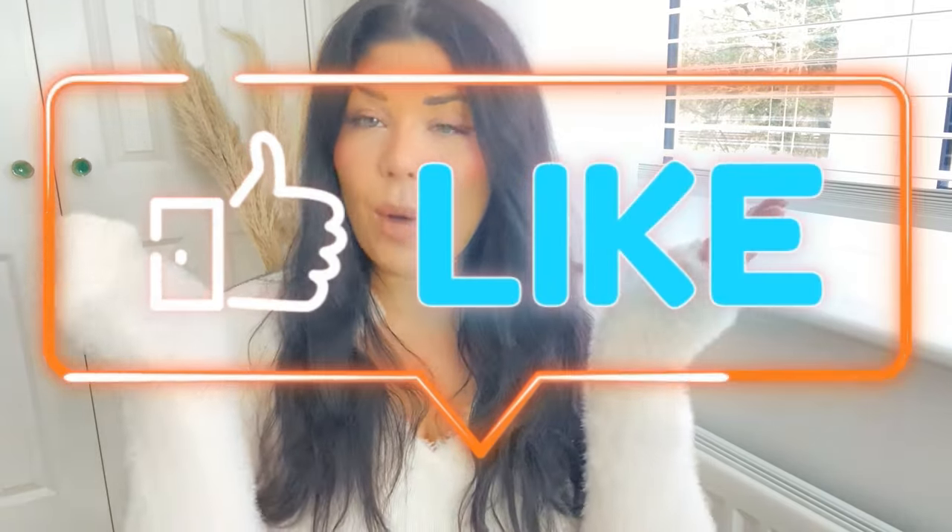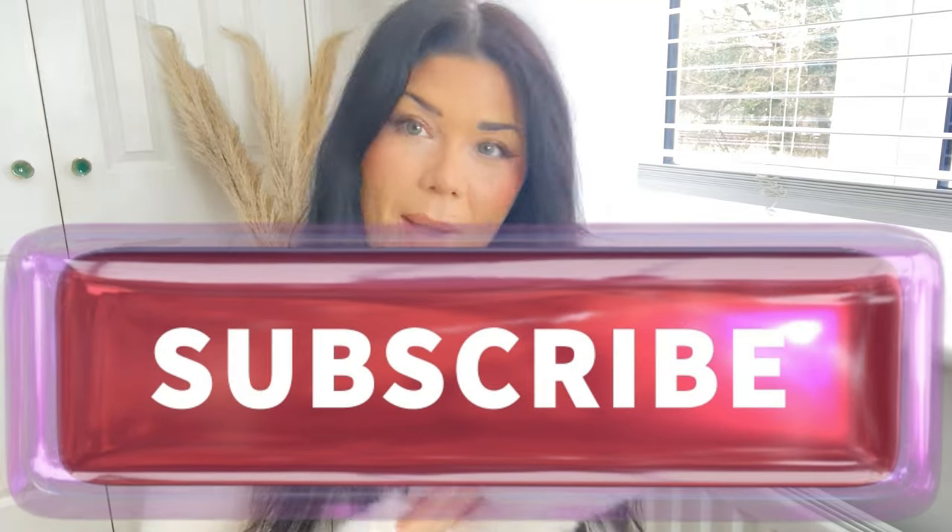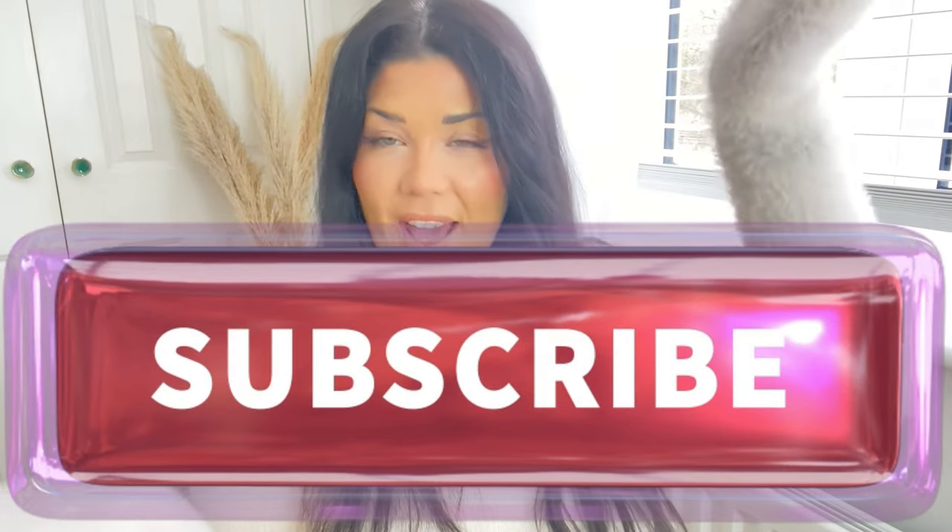Thanks for watching today's vlog guys, I hope you found it helpful. As always, if you did, don't forget to click the like button. If you are brand new to this page, go ahead and click the subscribe button — we would surely love to have you as a new member of our family. And as always, my loves, until next time, keep it clean. Bye guys.